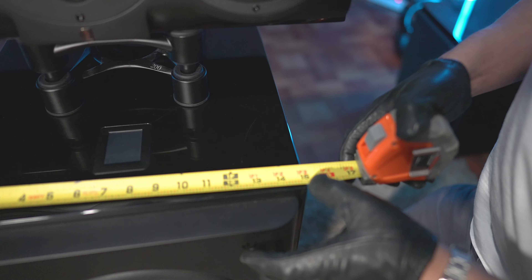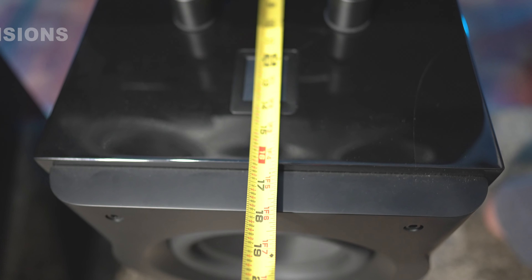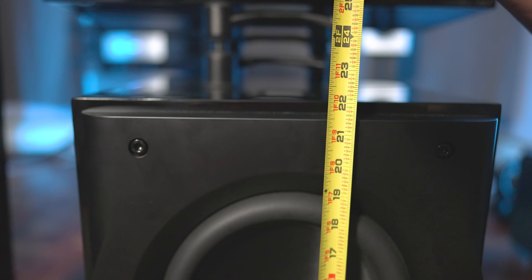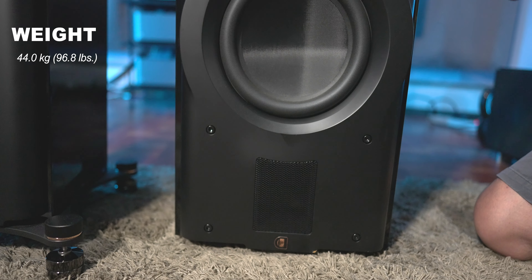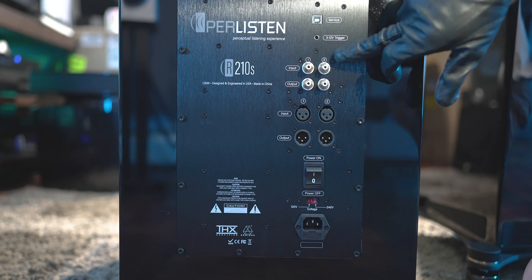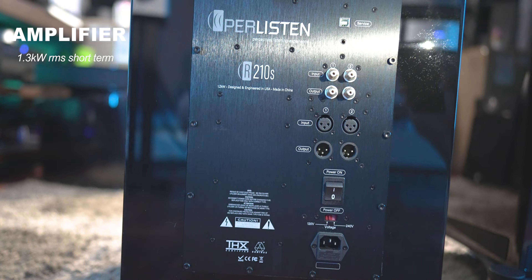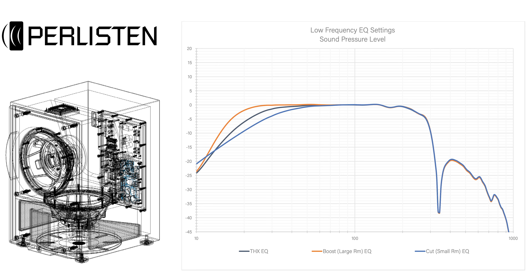Size-wise, the R210 is about 15 inches wide, roughly 17.75 inches deep, and about 22 inches tall from floor to top — not the biggest or the smallest, but a nice size. It's pretty hefty. Around back, there's a service port up top. It also supports a trigger, unbalanced RCA inputs and outputs, balanced XLR inputs and outputs, the main power switch, and the power inlet. It is powered by a Class D 1.2-kilowatt amplifier.